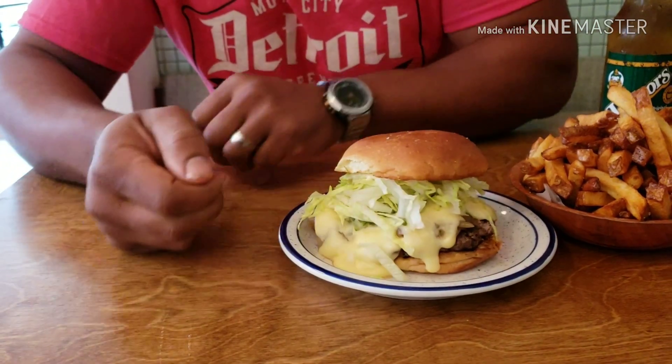It's pretty good. The first thing I got off the bite was the caramelized onions. Then the sauce and the cheese came in as well, and then the beef. It's coming together pretty good. You guys stay tuned for my after-action review. I'll see y'all next time.